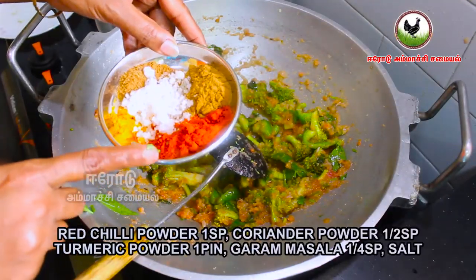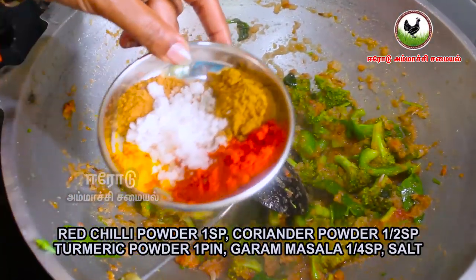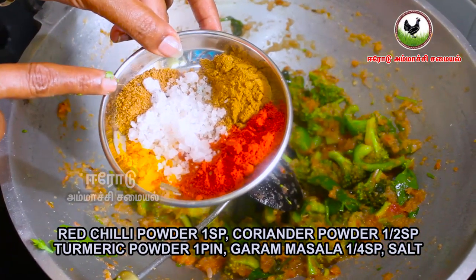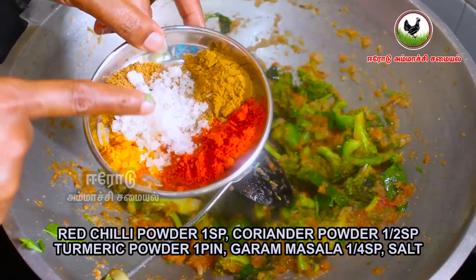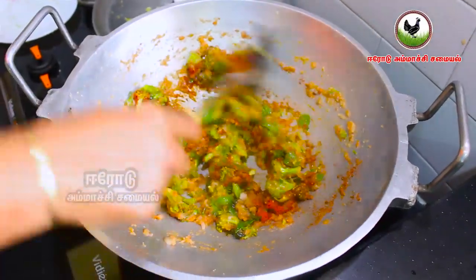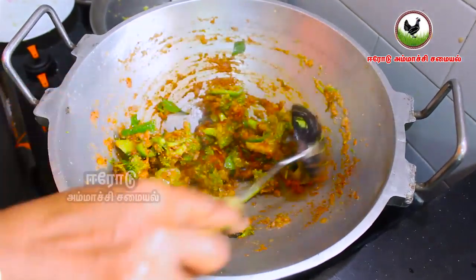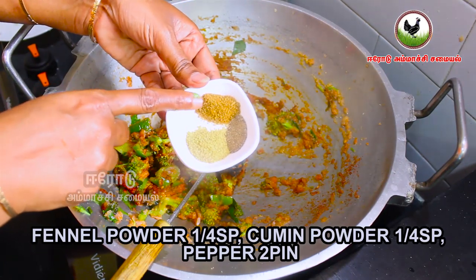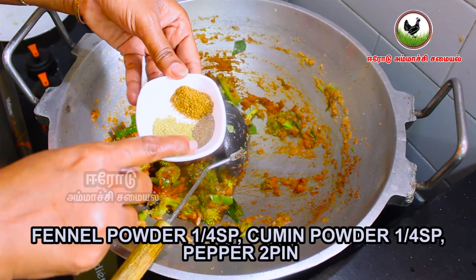1 spoon of red chili powder, 1 spoon of salt, 1 pinch of salt. We will put this in the gravy. Then add small pieces of corn and 1-2 pinches of cornstarch.